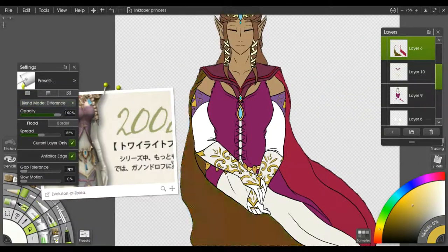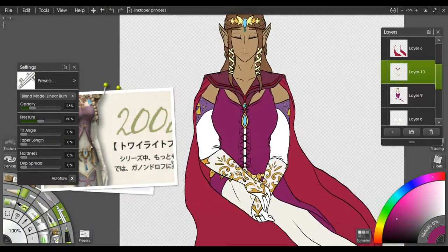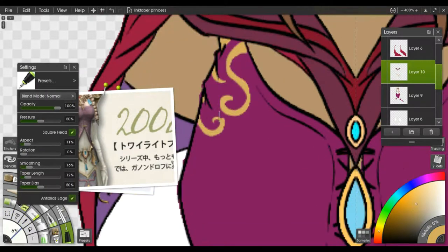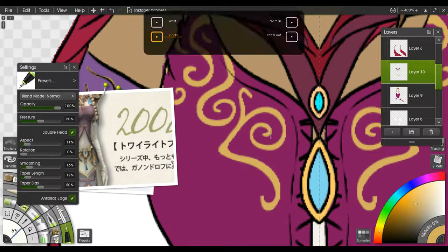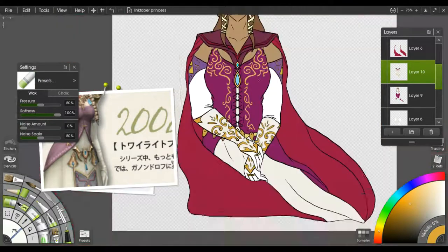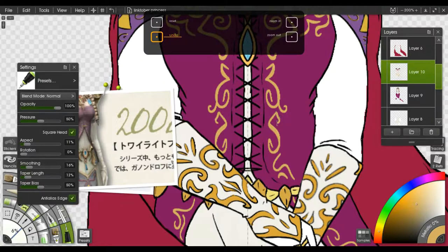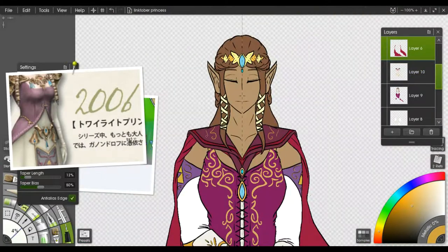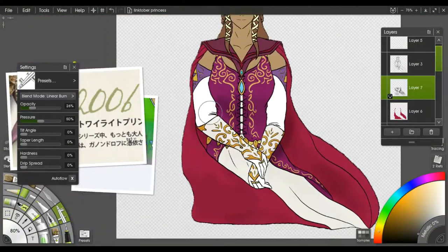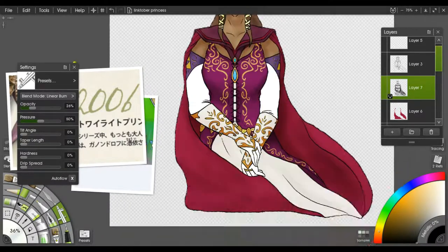I stopped playing around with the colors and eventually just kind of said screw it and left it how it was. I thought the chess piece was a little plain, so I added a little bit of motif to it and it turned out looking a lot better than I had thought — I was really afraid it wouldn't work right. I was trying to do the same thing on the color and it just wasn't quite turning out the way I wanted it to. Then I spent a little bit more detailed time on the shading.